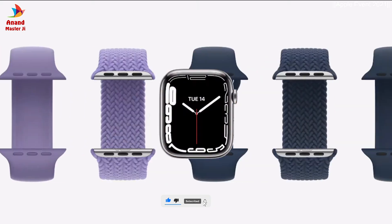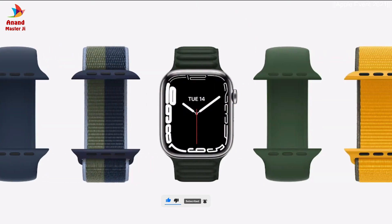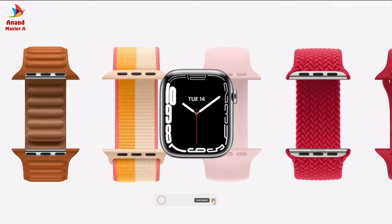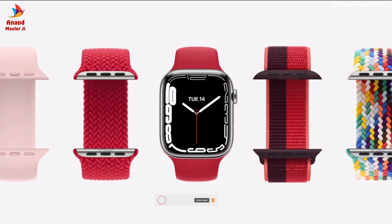plus an elegant new Dukla tour band. Of course, bands are a great way to customize your Apple Watch for any activity or occasion, so we've added new colors across our most popular styles, and Series 7 is compatible with all existing bands.